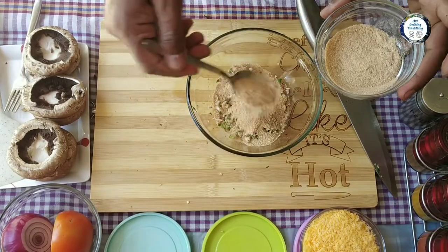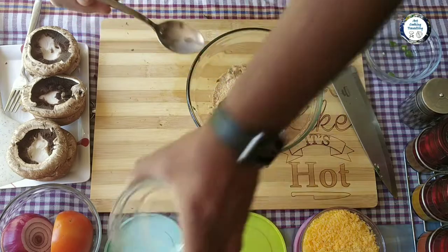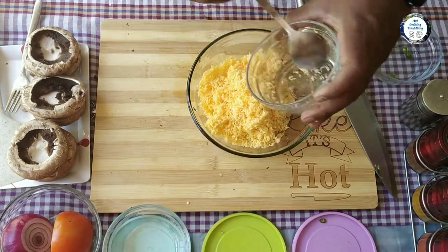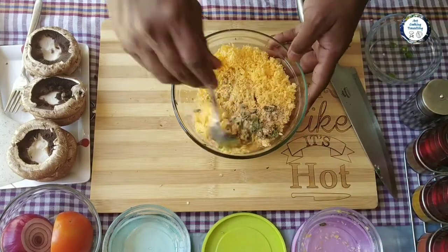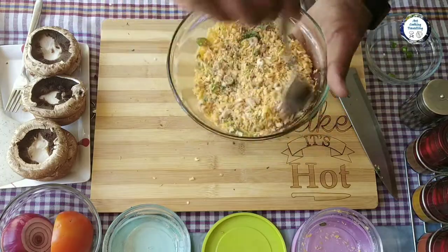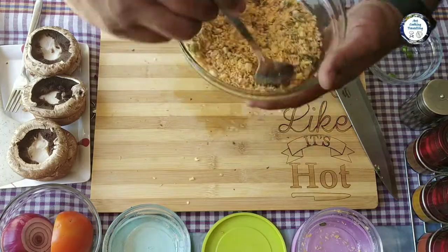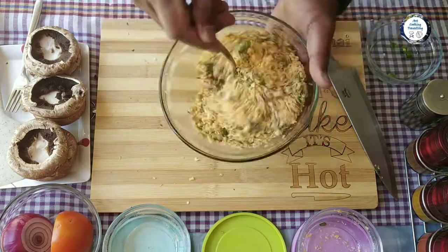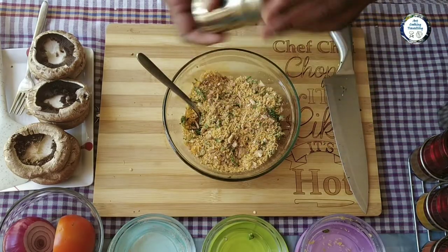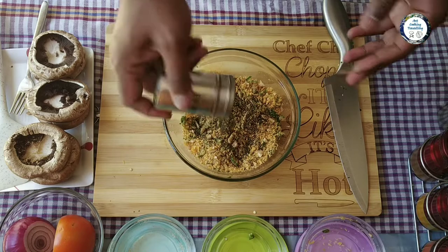I'm using breadcrumbs — half a cup of breadcrumbs — and one full cup of grated cheddar cheese. Give it a nice mix. Salt and pepper to taste.